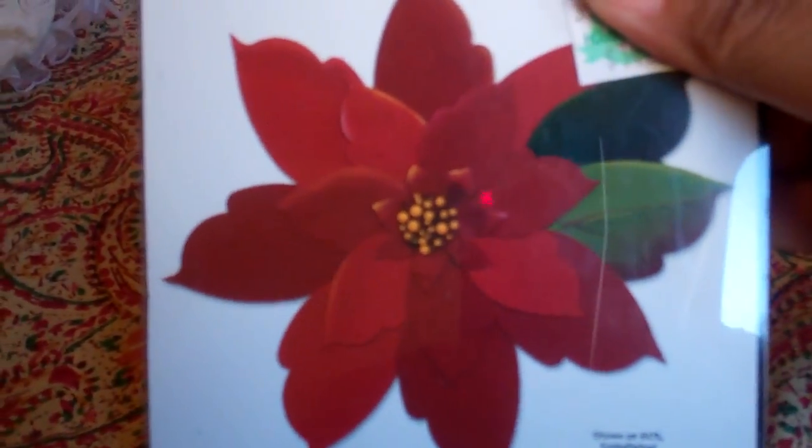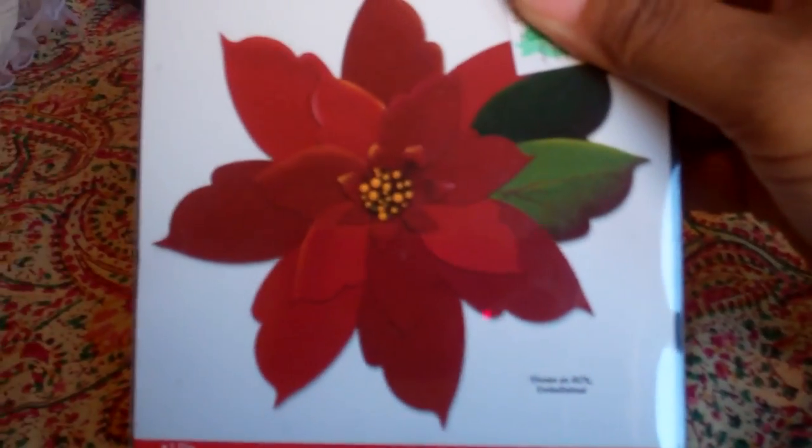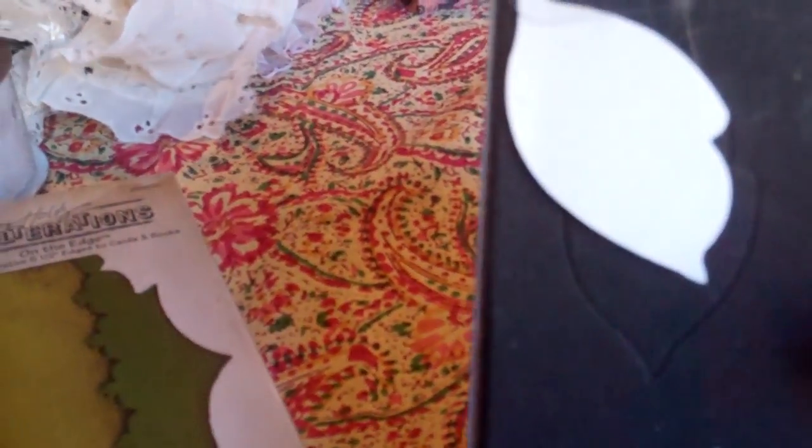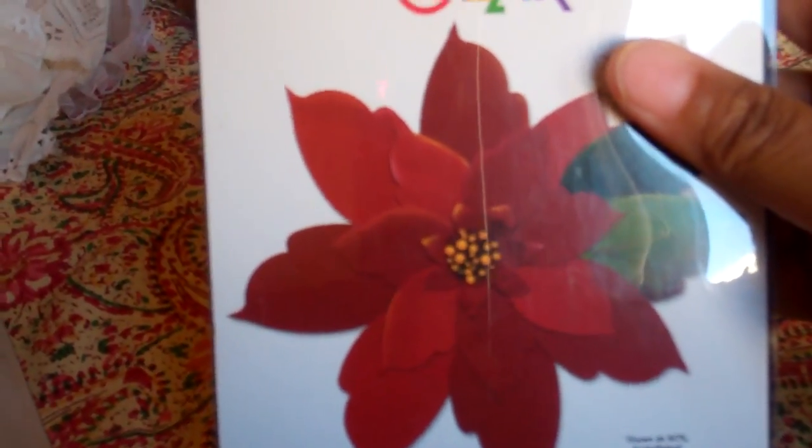She went to Hobby Lobby and got me the poinsettia die — I cannot wait to make some flowers with this. I love that; it's a nice big flower. It comes with the big petal, the small petal, and then the center, and I guess you just cut several of them out to make the flower. So thank you, Kim — that was a really nice surprise.